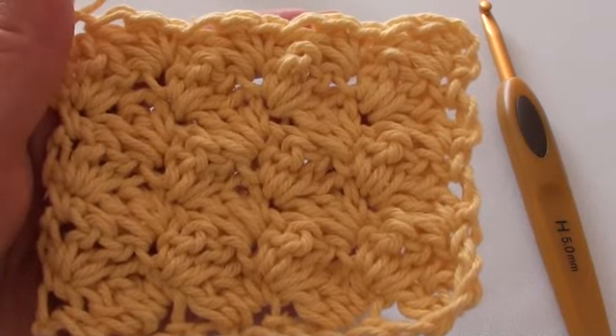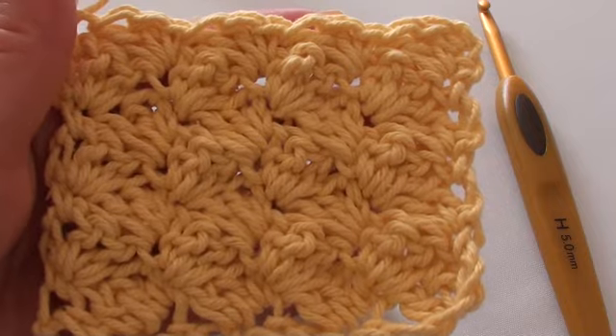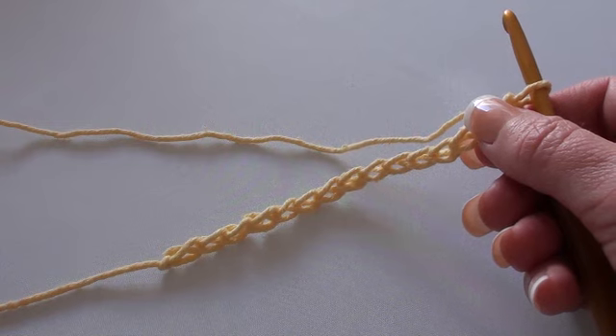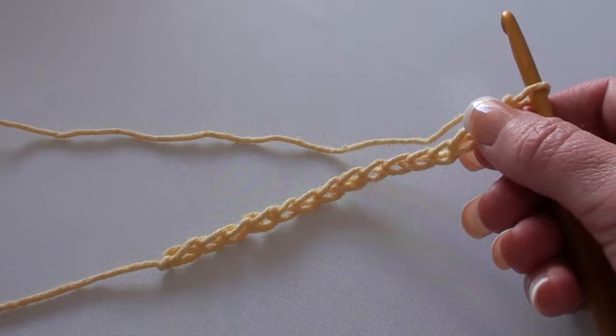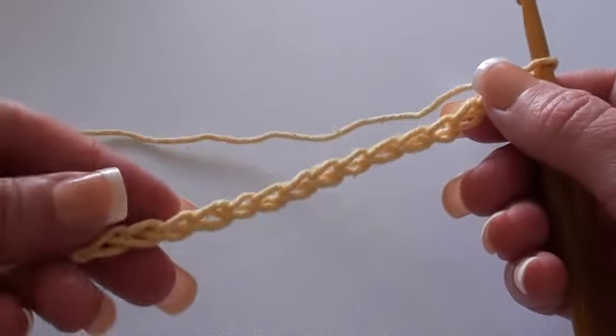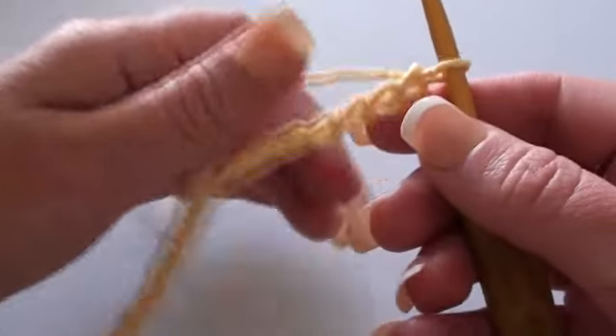Hello, Paula Daniele from Crochet Hooks You here, and today I'll be showing you how to make the ripple stitch. For the ripple stitch you'll need a multiple of three stitches plus one, and then add two chain stitches for the foundation chain. I've just chained on 15 chain stitches to get started, for demonstration purposes.